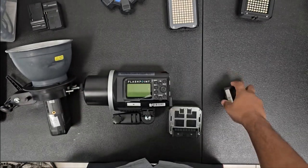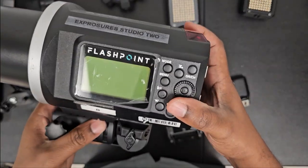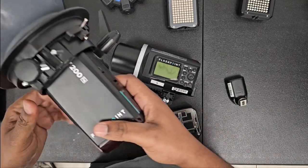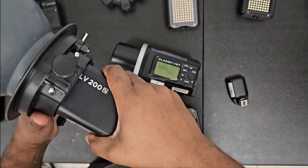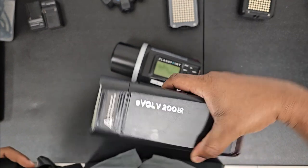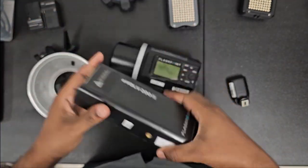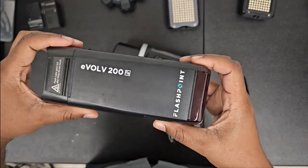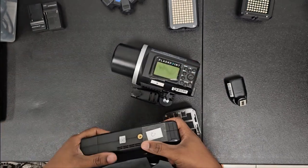We're going to sync it up to our Flashpoint 600, and I'm going to do a bonus strobe — we'll take this off so you can see I have my Flashpoint Evolve 200. We will sync these up; I won't make the video too long, I'm going to do my best to keep it as short as possible so you guys can get to shooting.